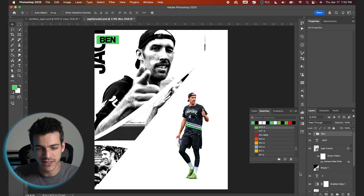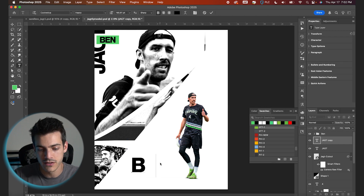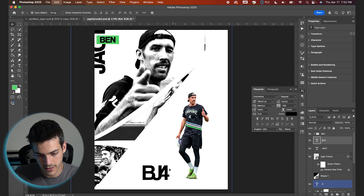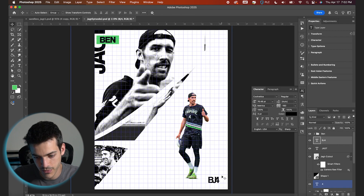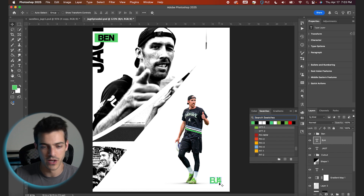For the bottom right corner, I want to make a fake logo. Let's take our yacht layer and duplicate it, then shift it over and type out 'BJ4.' I'll decrease the spacing and now we have this mini logo. I'll throw it down in the bottom right of the design. We can also take the same green color and apply it to this corner as well, just so we have that consistency going through the design.